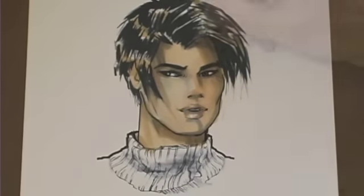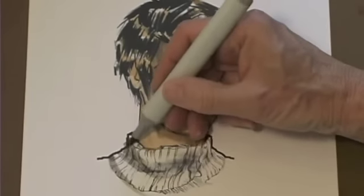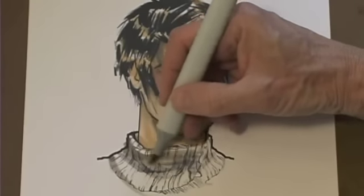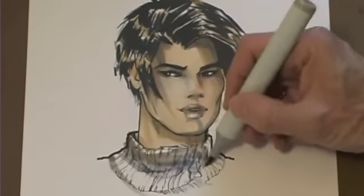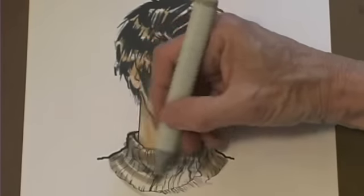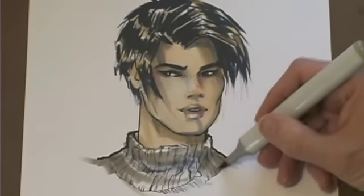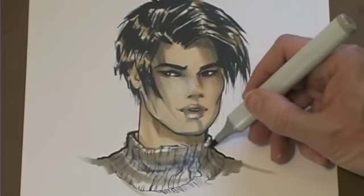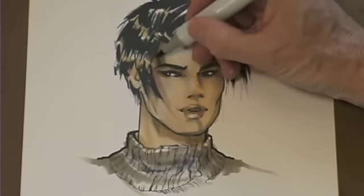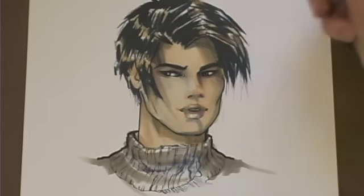Of course the face casts a shadow onto the neck. For my sweater, I want to keep it in neutrals, so I use a warm gray and lay it in rather loosely — it's a light sweater, I don't want it to look too heavy. This is not about staying in the lines; this is about a loose, brushy approach.